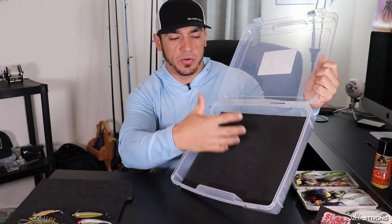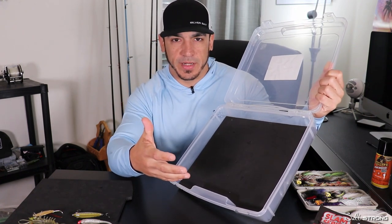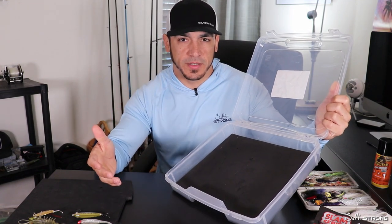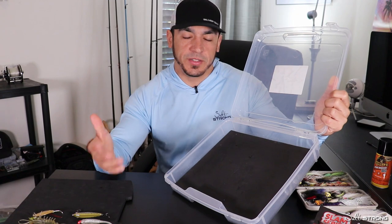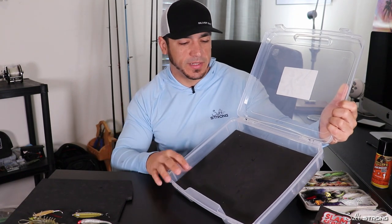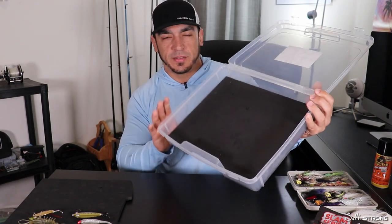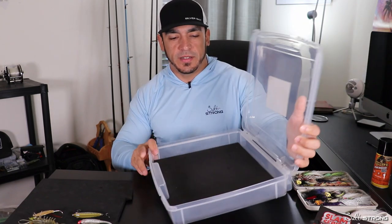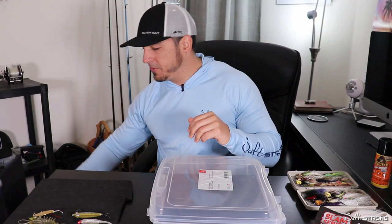I prefer a box that is just an open storage utility type of box, and you can get all these supplies from your local craft store such as Hobby Lobby, Jo-Ann Fabrics, Michaels, and places like that. I actually got this box from one of those stores, and also the foam itself.